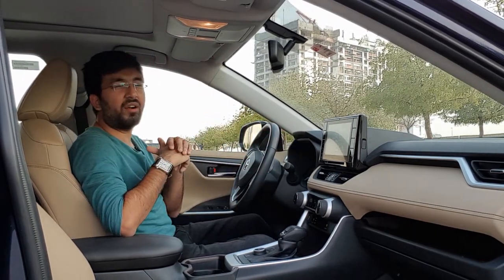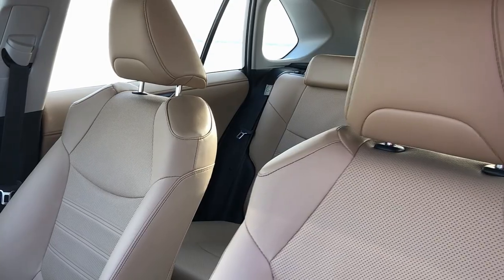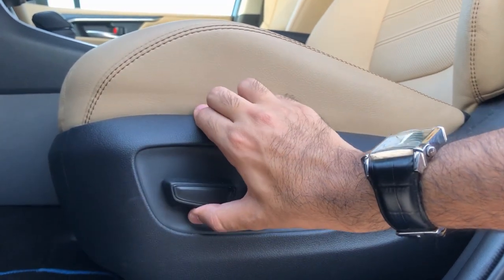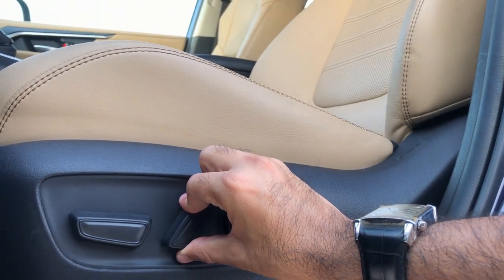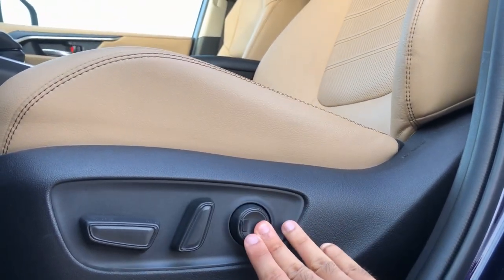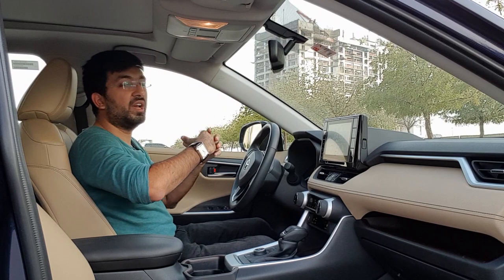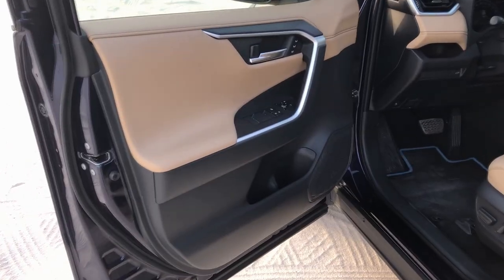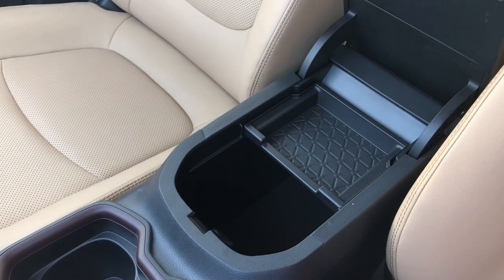The seats are super comfortable and the most luxurious seats in this sort of range. The passenger seat is a normal manual one, but the driver seat comes with a six-way electronically controllable mode. The seats are pretty wide and comfortable. This car is pretty wide so the space is also converted inside. In terms of storage, there are door bins where you can fit one to 1.5 liter big bottles on both sides.